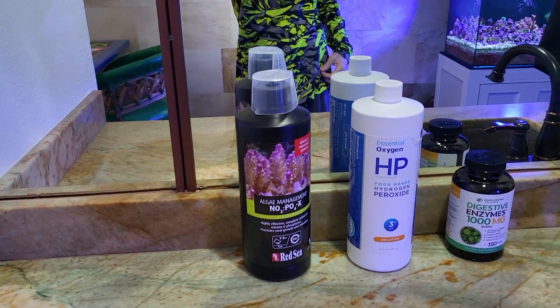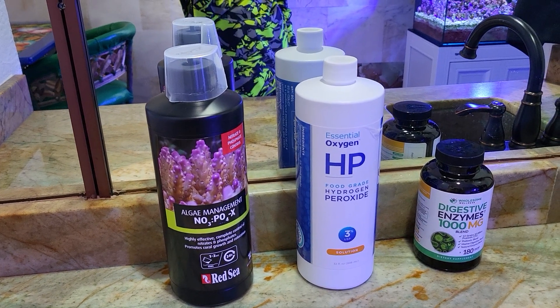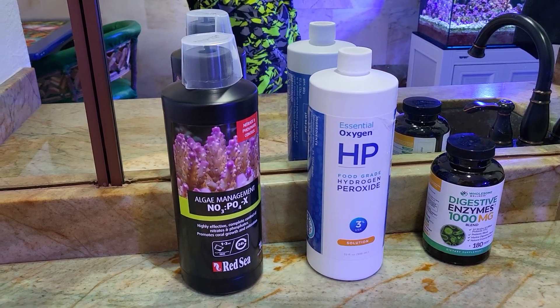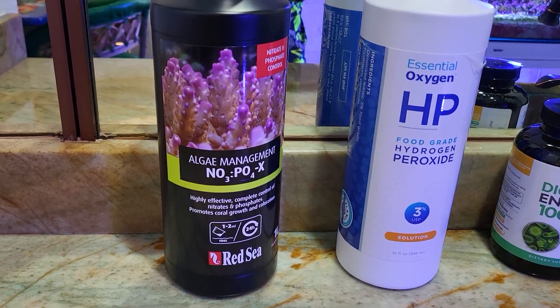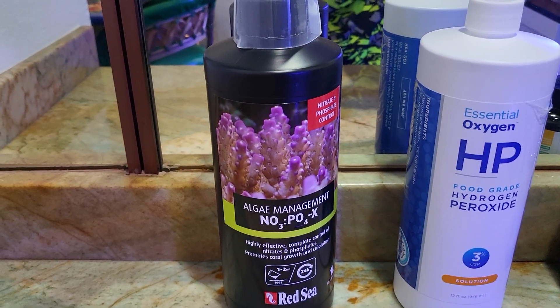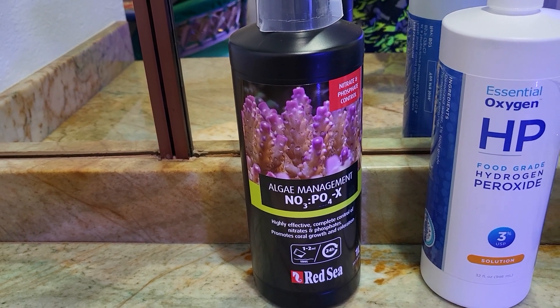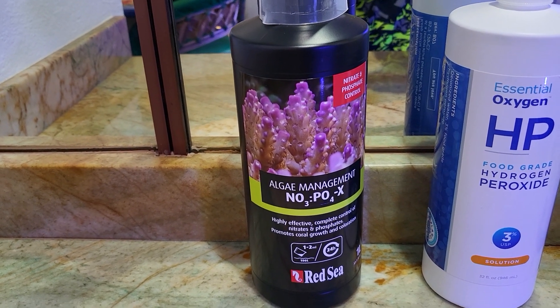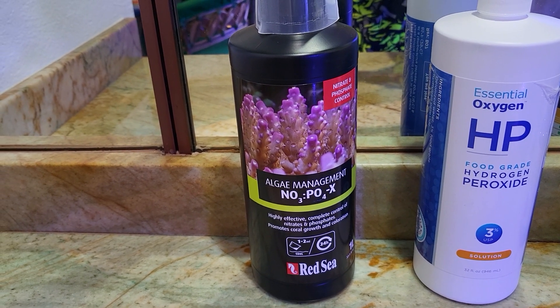Let's check out what I got here today. Here's a shot of a little bit of the things that I am adding to my aquariums right here. I want to mention really quick the first one is what they call NoPox by Red Sea, and this is the carbon dosing that I'm using. Technically it's called the Nitrate Phosphate X. Great product, highly recommend it so far.